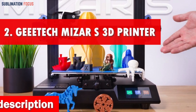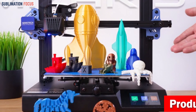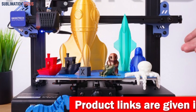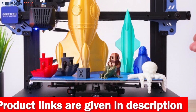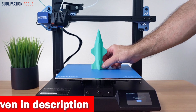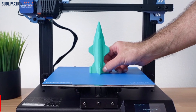Number two is the Geeetech Mizar S 3D printer — the ultimate dream machine for all car model enthusiasts. The Geeetech Mizar S auto-leveling 3D printer takes you on a journey of precision and creativity as you bring your favorite model cars to life. With its innovative dual leveling system, this printer takes your experience to new heights. Say goodbye to complicated setups: press a button and let the advanced auto bed leveling technology do the work.